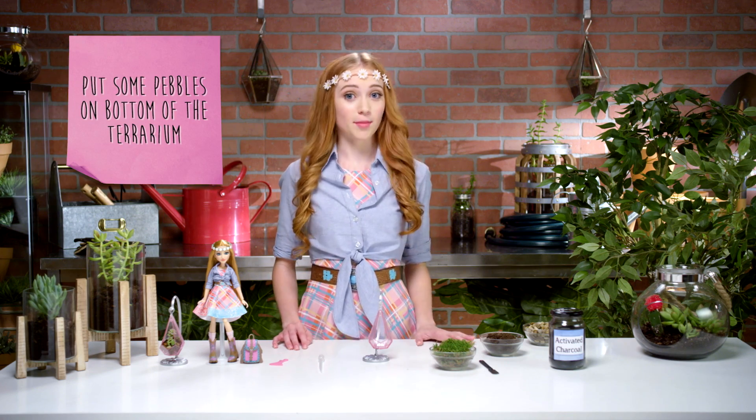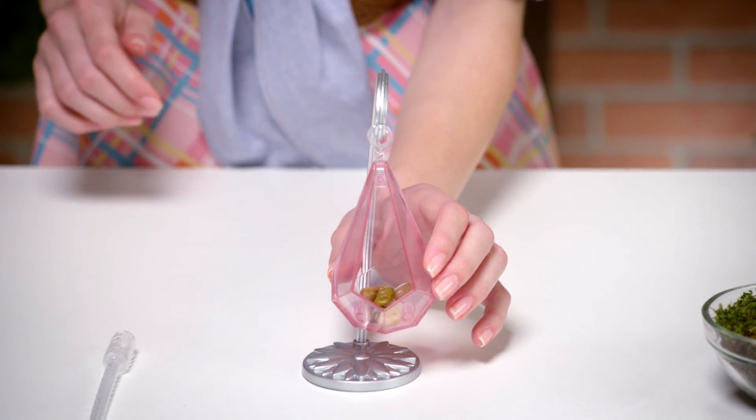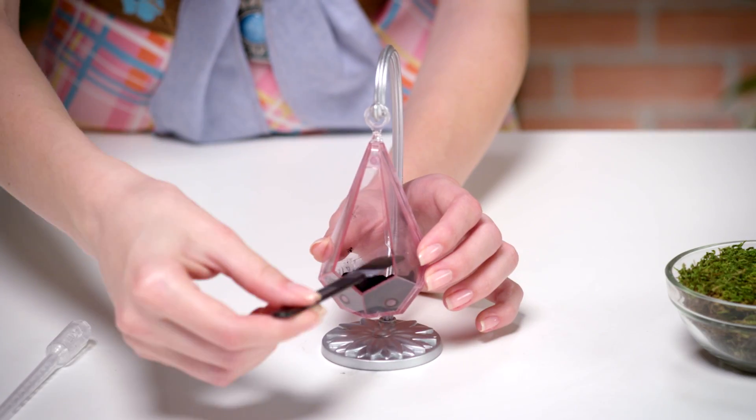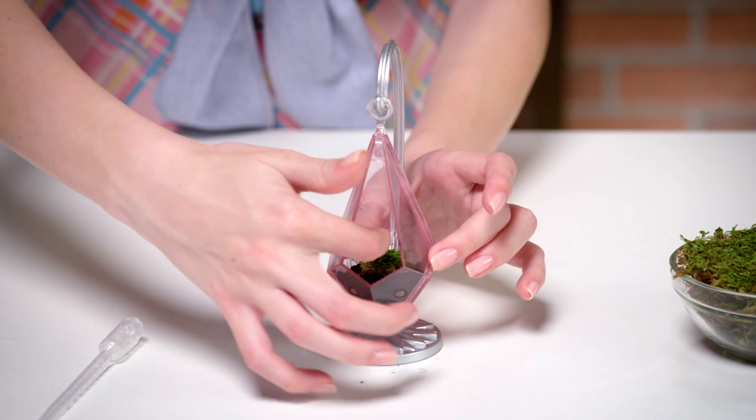First, put some pebbles on the bottom of the terrarium. This allows water to drain through the soil to provide moisture without your plant sitting in water. Next, we're going to add some activated charcoal, which will make sure the water in your terrarium stays nice and clean for your plant. The moss will act as a barrier, keeping the pebbles and charcoal separate from the soil while allowing water to pass through.